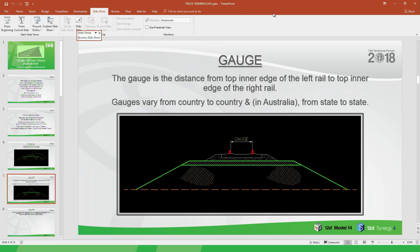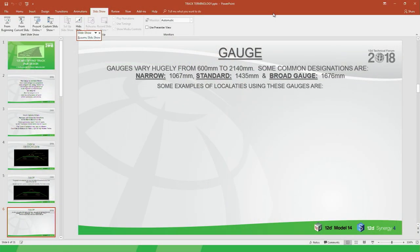You then have the gauge — the distance from the top of the inner edge of the left rail to the top of the inner edge of the right rail. Gauges vary from country to country and in Australia from state to state, ranging from 600mm to 2,140mm. Common designations are narrow gauge (commonly 1067mm), standard gauge (around 1435mm), and broad gauge. We'll talk about the localities of where these are used and why we have them.